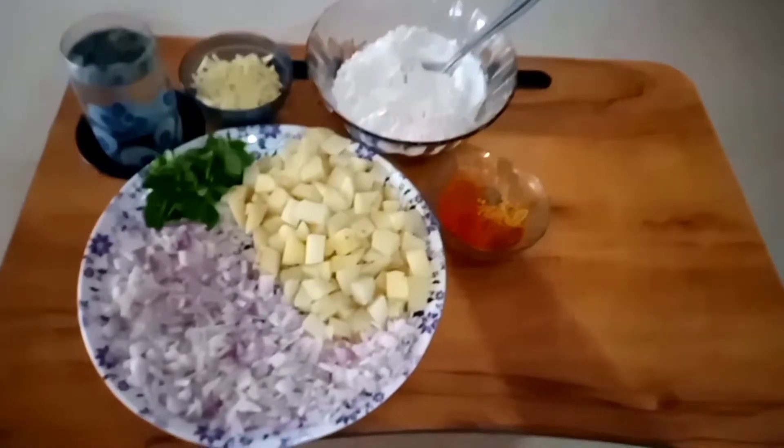We are going to make a potato cheese bowl. We are going to add a cheese bowl, a little bit of cheese. Subscribe to our channel. We are going to do a potato cheese bowl.